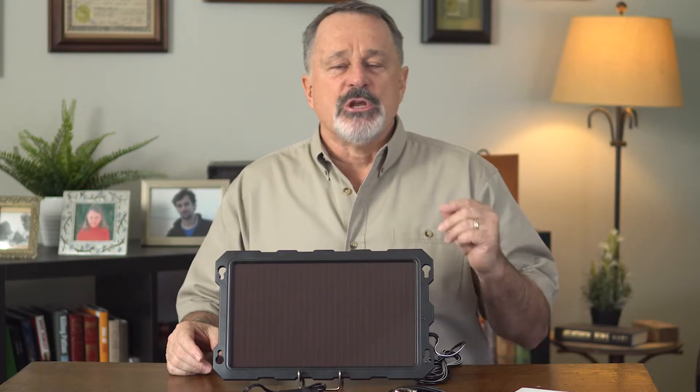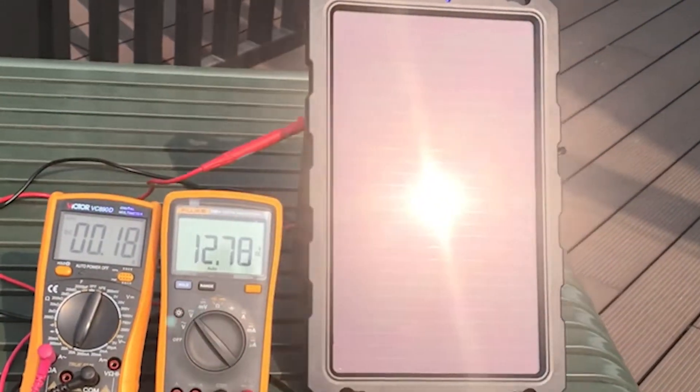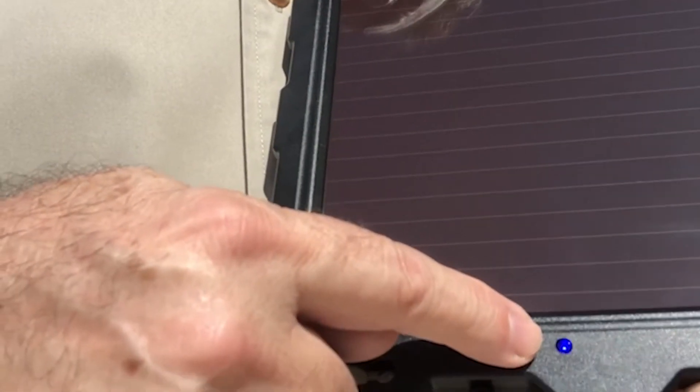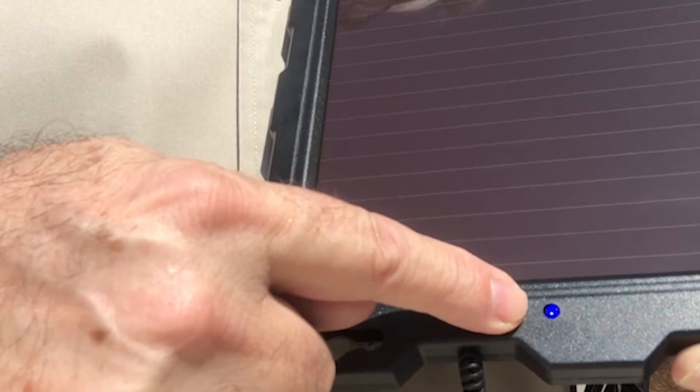This solar charger generates trickle current to charge the battery in the sunlight. The stronger the sunlight, the better the charging effect. If you'll notice the indicator light — when it's on, this means the solar panel is generating electricity, so you can tell whether it's working or not. It only makes sense to place it so that it is getting direct sunlight without any obstructions.